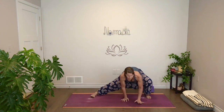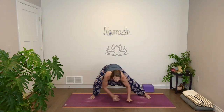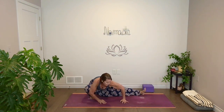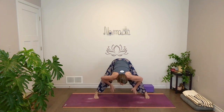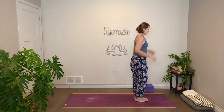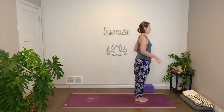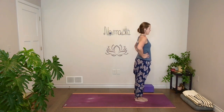Let's do one more each side. And then come back to center. Bring your hands to your hips. Inhale, come all the way up. And with your exhale, take a big step forward to the front of your mat. Start with big toes together.